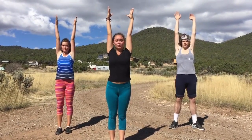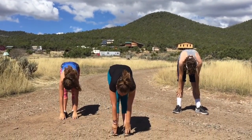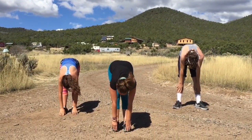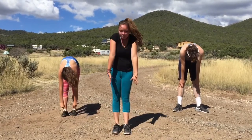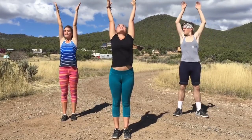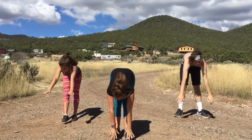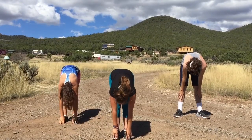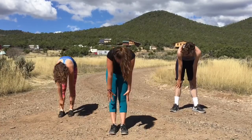We're going to do this two more times. Lower yourself down, touch your toes. One breath, two, three. And back up. One more time — all the way up to the sky, stretch it all out. And down: one, two, three. And back up. Nice!